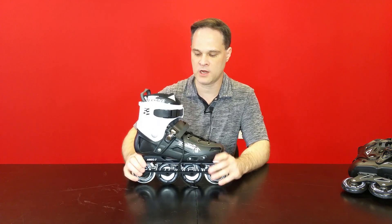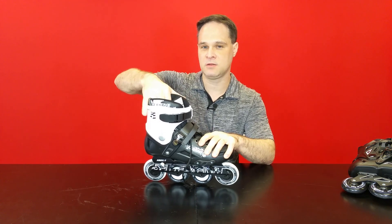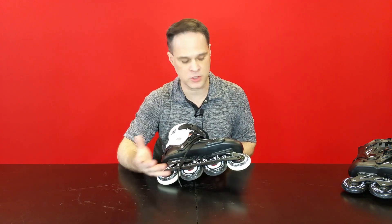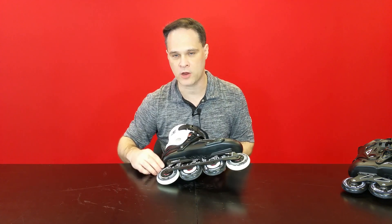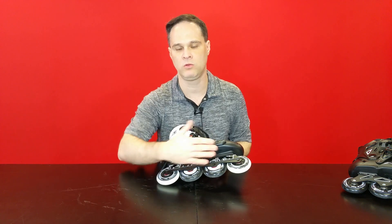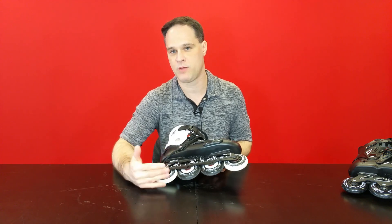So at about $120, what are you getting? You're getting an ABS boot with an ABS plastic cuff, a decent padded liner, an aluminum frame for the wheels, and a rockered frame — which means you can put all the same size wheels on and they'll still be rockered. Rockering is basically a configuration of the wheels so that at any given time only two wheels touch the ground, which is really important for slalom skating because you need that precision of angle.